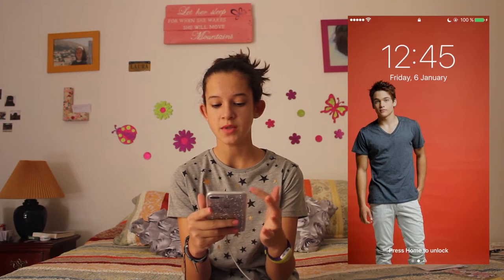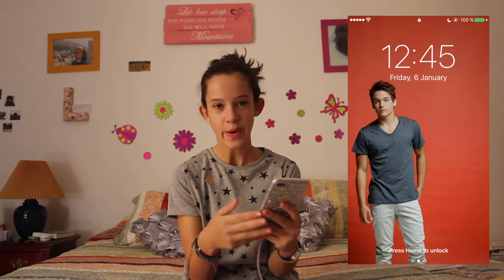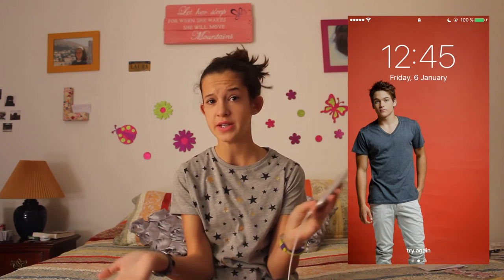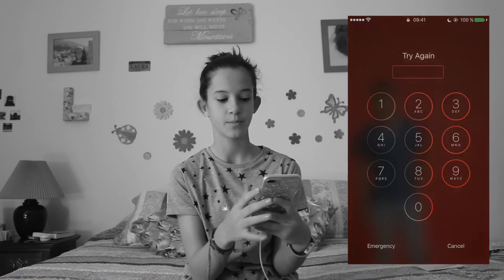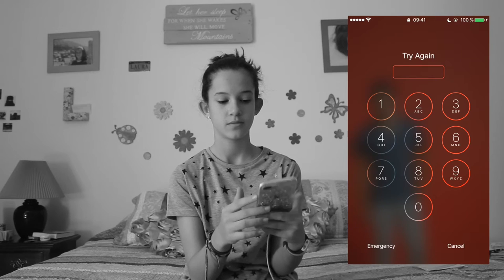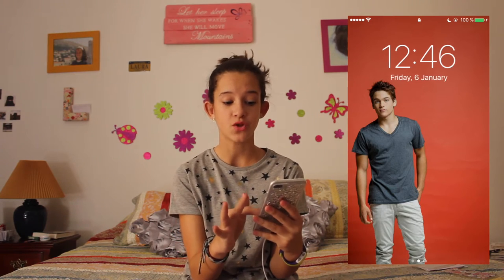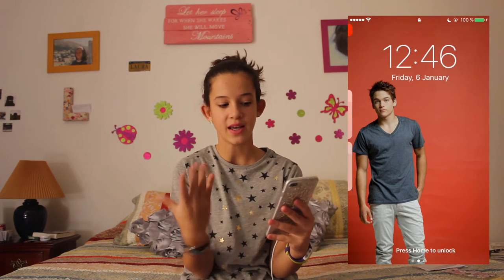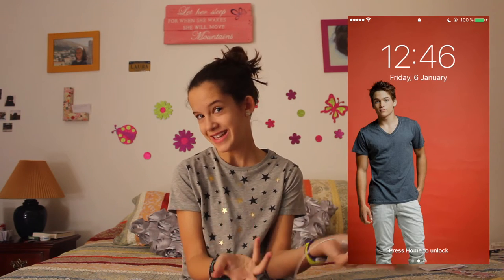Now let's jump inside it. So as you can see when you unlock it, it's like a normal iPhone — you just have the time, the day, and whatever wallpaper you chose. In this case I chose one of Dylan Sprayberry because I love this actor. He acts in Teen Wolf, which is one of my favorite series. I love this background so much because it's red so you can see the time in white, and you can also see him clearly.